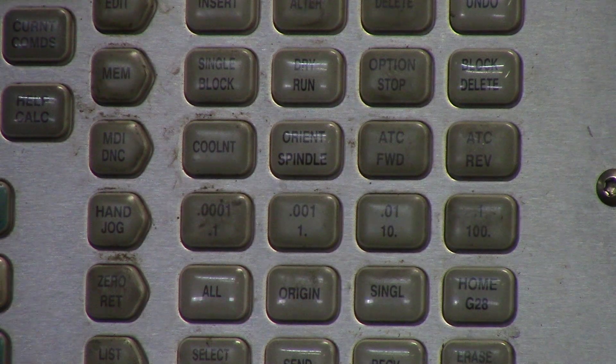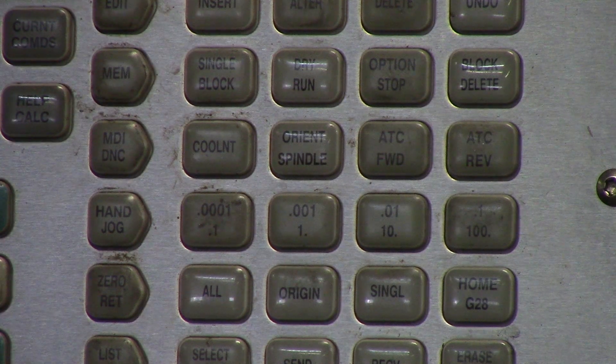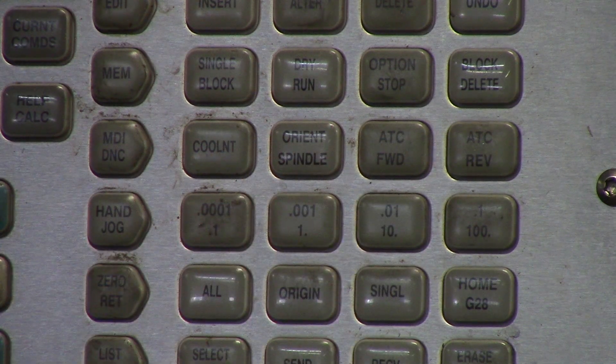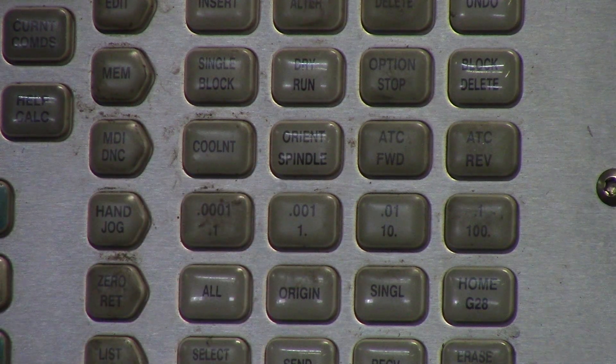As a beginner, I would highly suggest not even touching the 100 thou increments, because it will move very fast and you might end up breaking an end mill, chipping a tool, running into your table, or running into a fixture. If you're just moving the table around, use ten thou increments. If you're touching off tools or sweeping in parts, use one thou and one tenth increments.